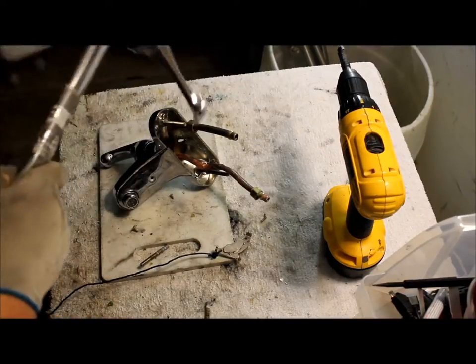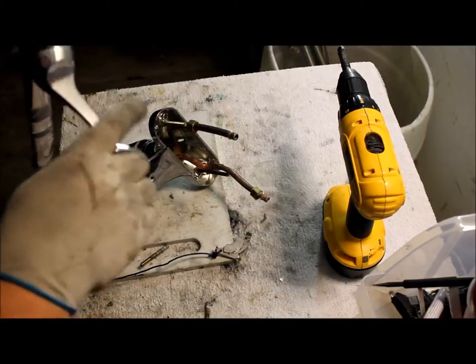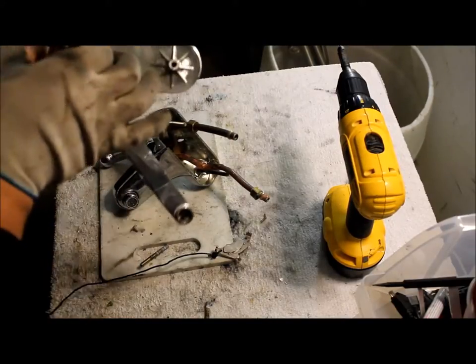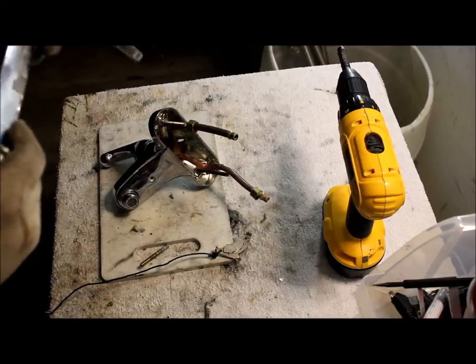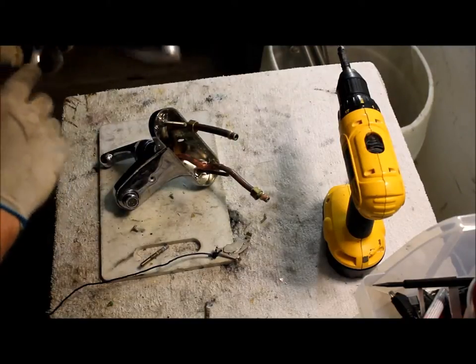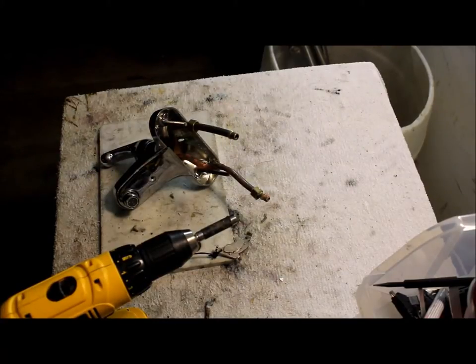Now sometimes these can be brass. At my scrap yard they buy the brass that is coated in aluminum — they buy it as industrial brass. So take this little plate off, and there's a screw in here we're going to take out. We're going to have to switch our tip. I believe it's an allen wrench.